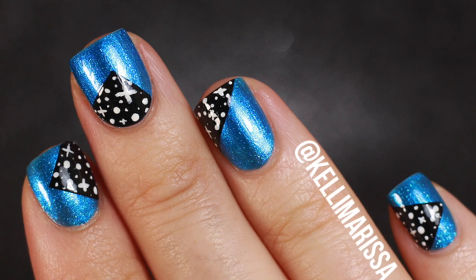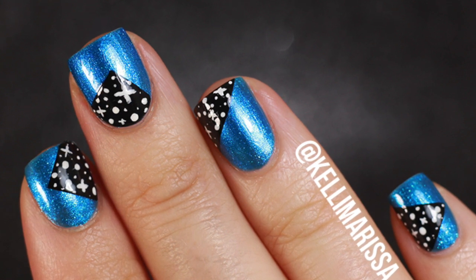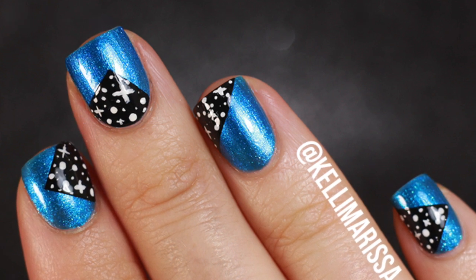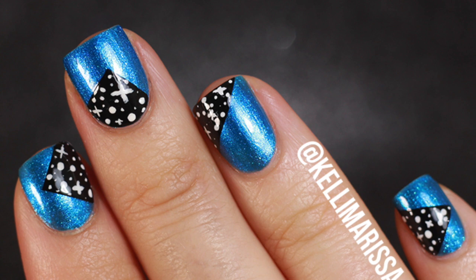Hello everyone, it's Kelly and I am here for Nail Art Sunday. I asked you guys last week if you wanted it and an overwhelming majority of you said absolutely yes to Nail Art Sundays. So that's what we're doing today.